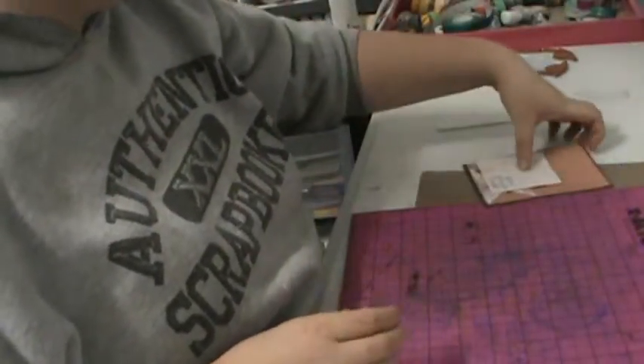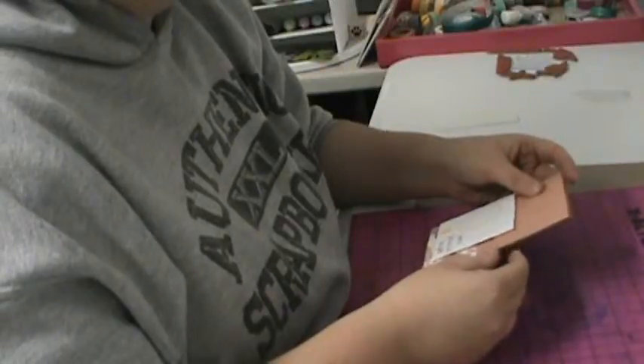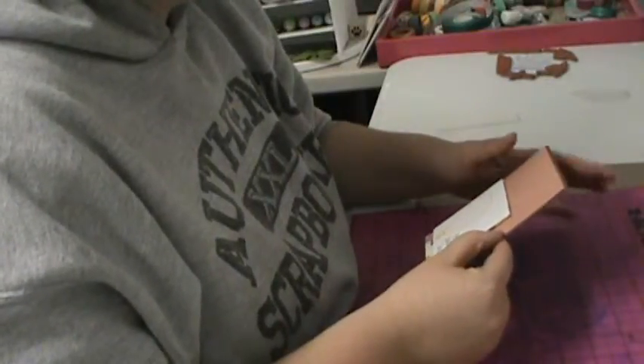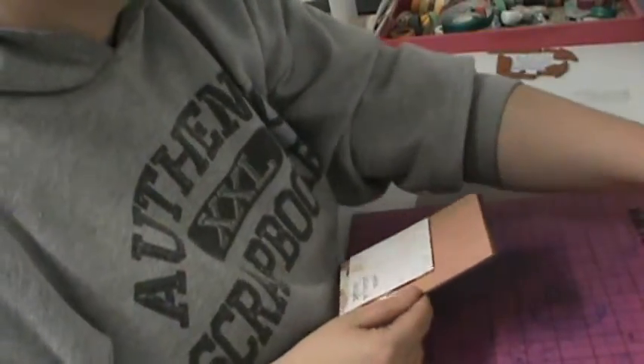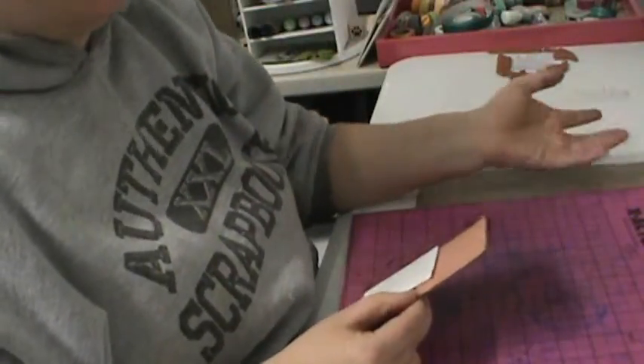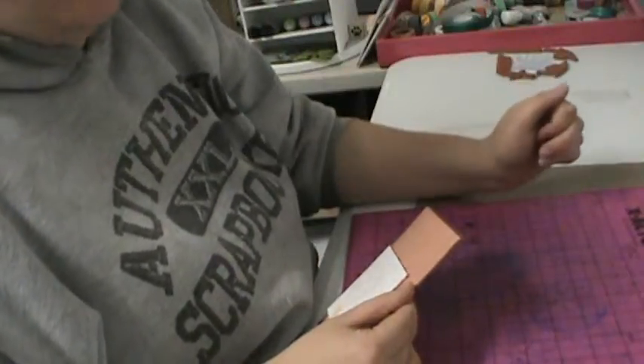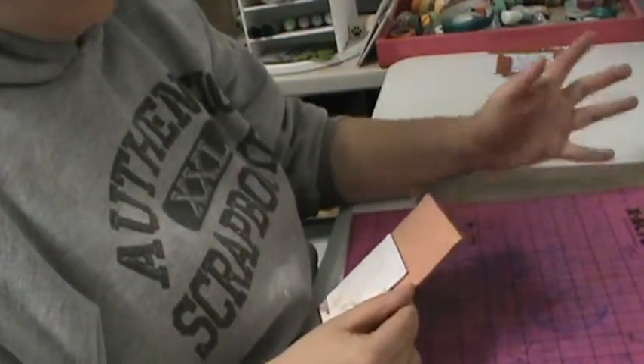Hey guys, I have a video response for Christina95901. She's having a 500 subbie challenge and we just had to make a card, tag, or altered item. I didn't have any requirements and then I had to do a video response. It was due by May 1st, which is Wednesday.